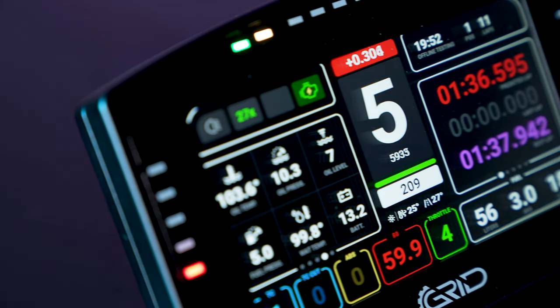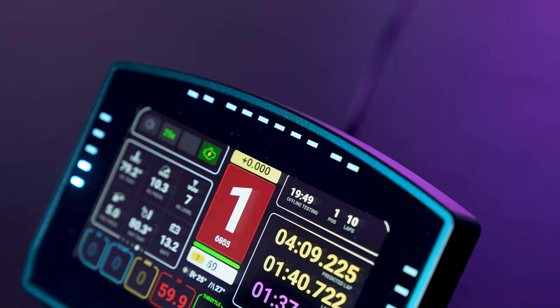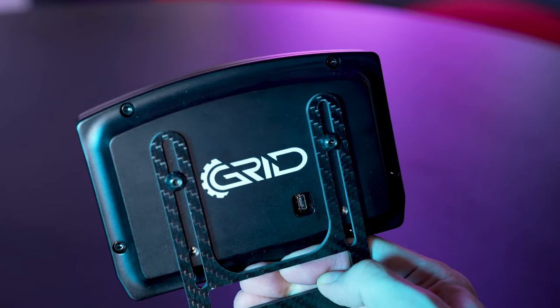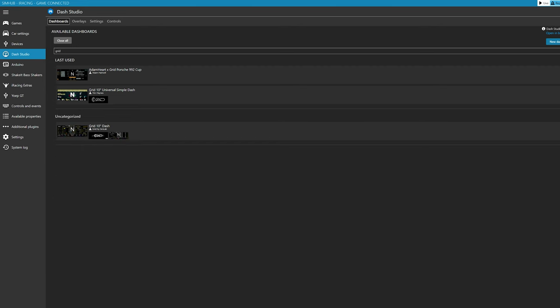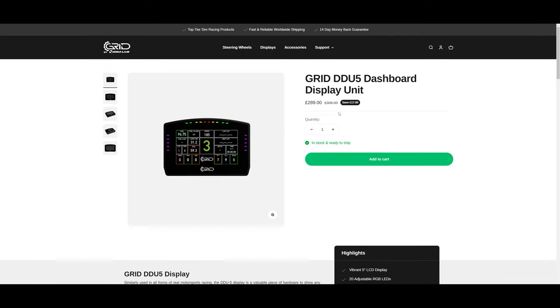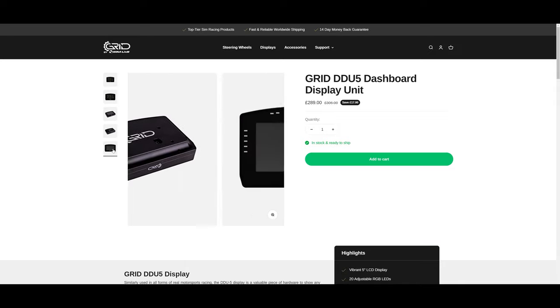Moving onto the products themselves, let's start with the Grid DDU5. Its key features include a glass-covered 5-inch LCD display with a resolution of 854 by 480. Around the screen you'll see 20 individual RGB LEDs, which can be individually programmed for many different functions. The whole thing is enclosed within a motorsport-grade black anodised aluminium enclosure. It comes with its own software called SimRace Director, but is also compatible with third-party software such as SimHub. It retails at £304 or $315, but is currently on sale for £288 or $297.